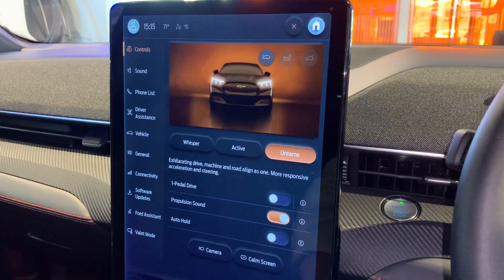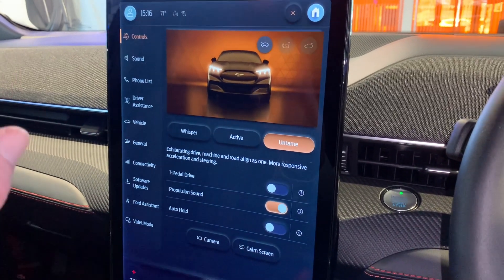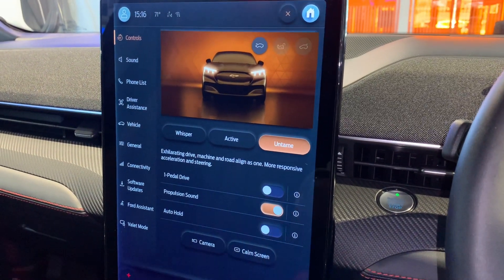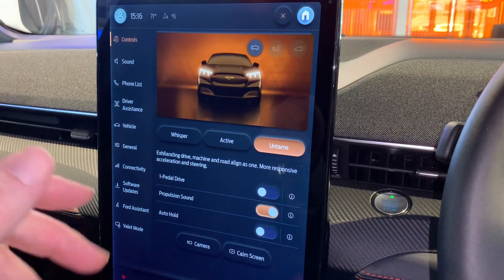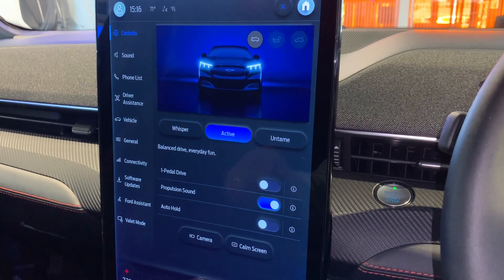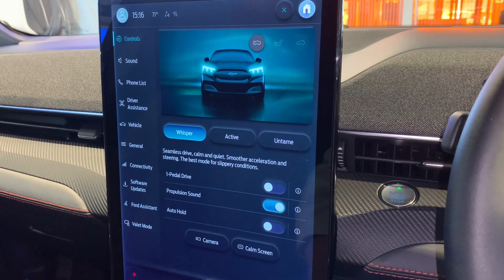Coming across to the settings - this is extensive. At the moment we're seeing controls, and that's where you've got one-pedal driving, so you can effectively use the throttle as your brake. Takes a little bit of getting used to but once you've got it, it's good. Auto hold - so if you're on a hill you don't need to keep your feet on the brake pedal. And propulsion sound, so it makes it sound like the car makes a noise inside and outside. In 'Untamed' mode, you've also got 'Active' which is the general way of driving the car, and 'Whisper' which is a smoother drive - best mode for slippery conditions.